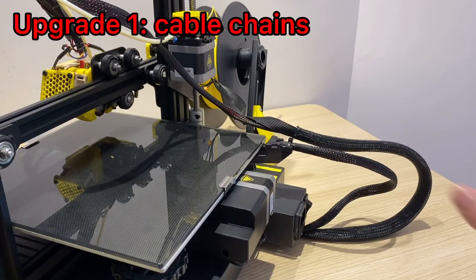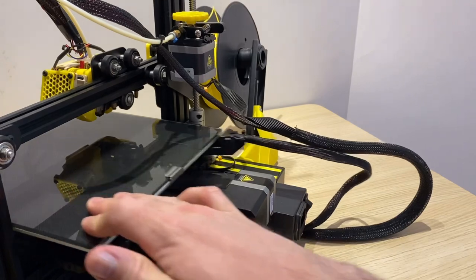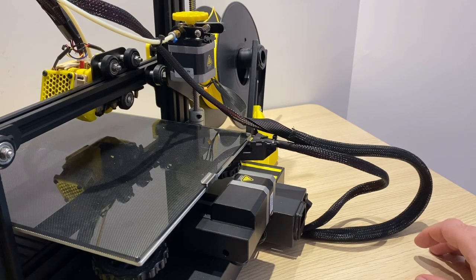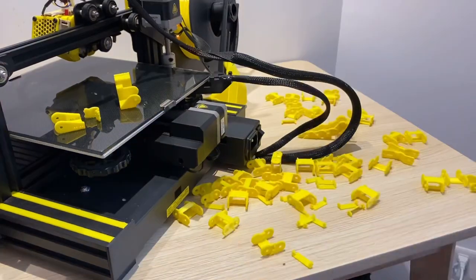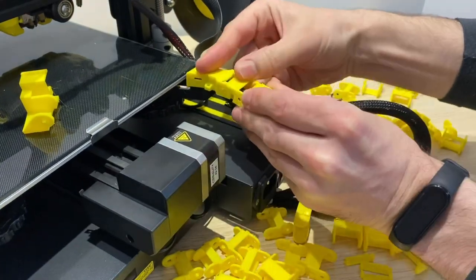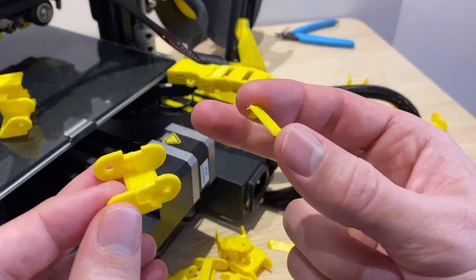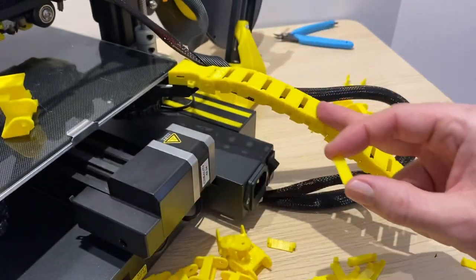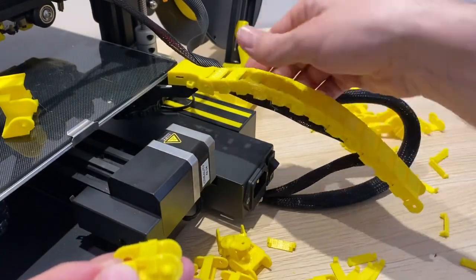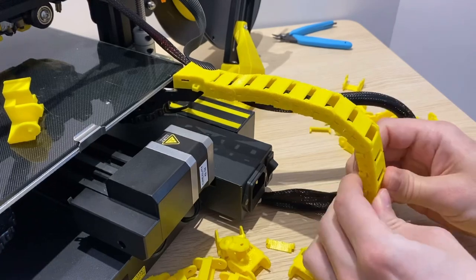Now onto the first improvement today: addressing these cables. Since the last video, the thing that's bugged me most is how loose and messy these cables are — they're catching on each other and making noise. So I printed out some cable chains designed by Johnny Whiskey and we're going to get those installed. We'll start at the heated bed. There's a black clip you'll have to remove, and you can start putting the first clip on top, then installing the cable chains one at a time. Make sure you print these in the correct orientation — standing upright — or they will break.